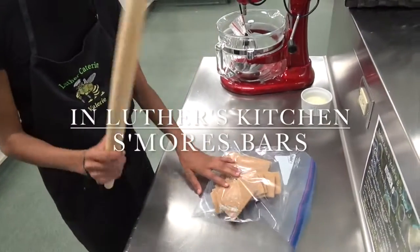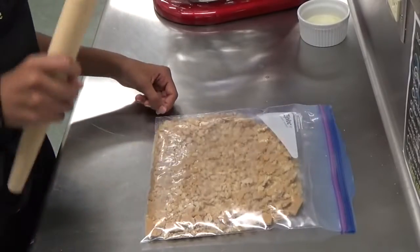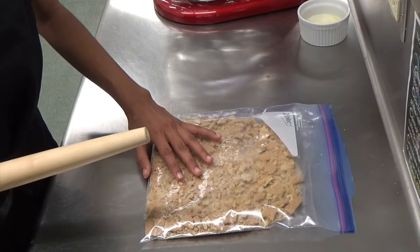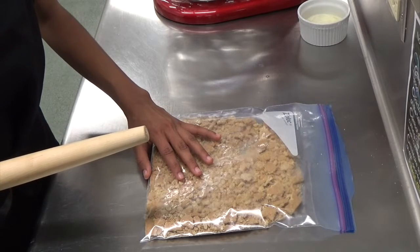Today in Luther's Kitchen we're making s'mores bars. Better than s'mores at the campfire, these s'mores bars have a brownie center and homemade marshmallows on top.